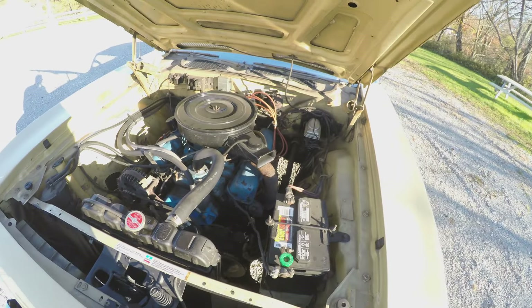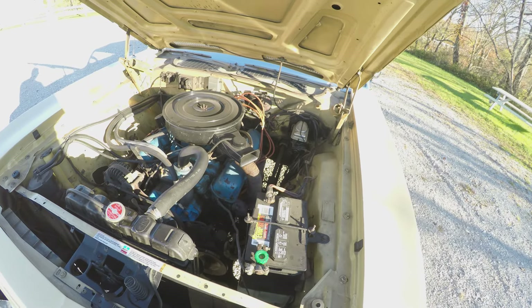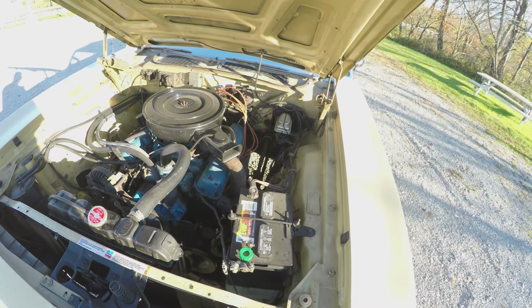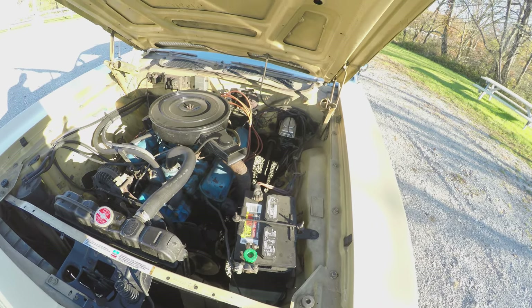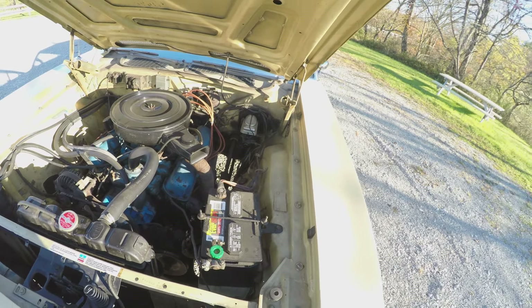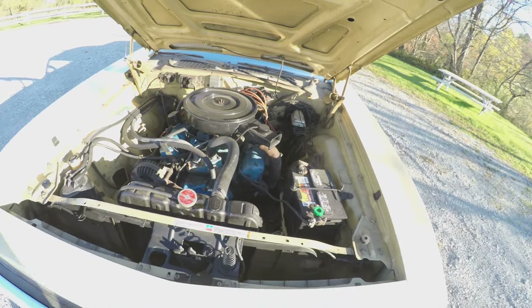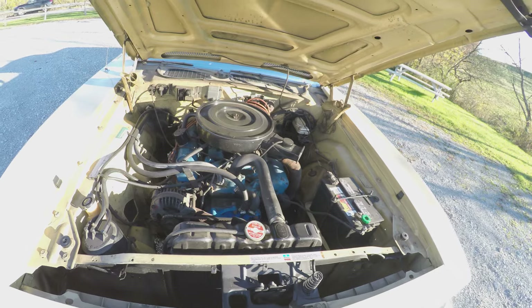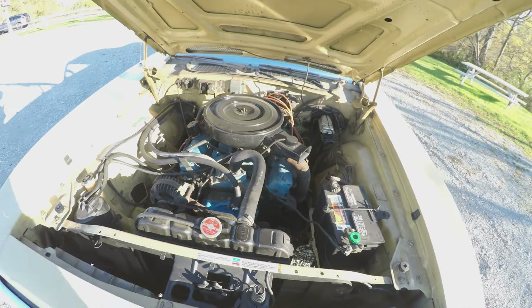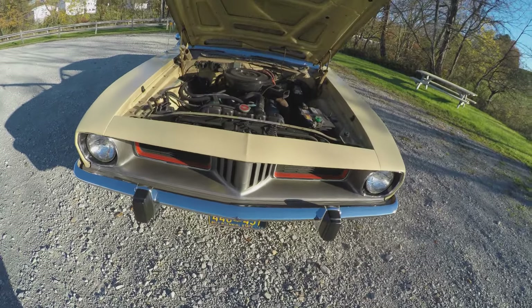I recently did a few upgrades to it. The lower control arm bushings were getting really squeaky, so I replaced those. Found out that the rubber on one side was totally gone — it was metal on metal. When I put it back together, the alignment was way off, so I redid the alignment about a month ago and it feels a lot better. I aligned it to probably different specs than the shop did — I'm getting to the point now where I just do my own alignment.